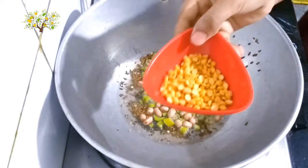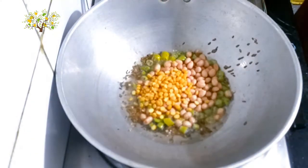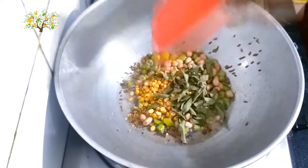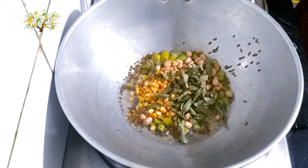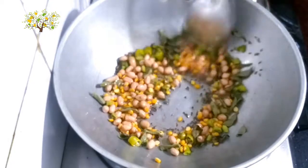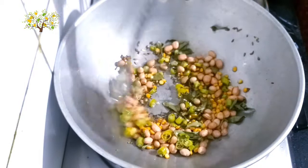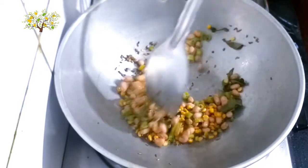Pour 3 teaspoons of corn. For the drink, burn 1 teaspoon of half. Pour in medium flame.